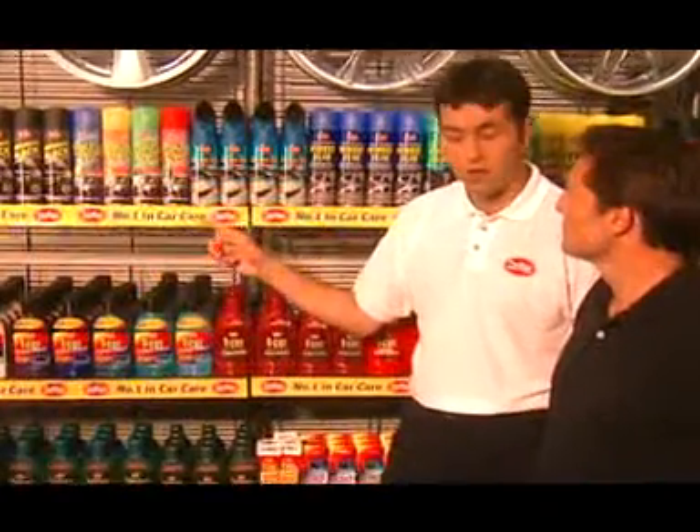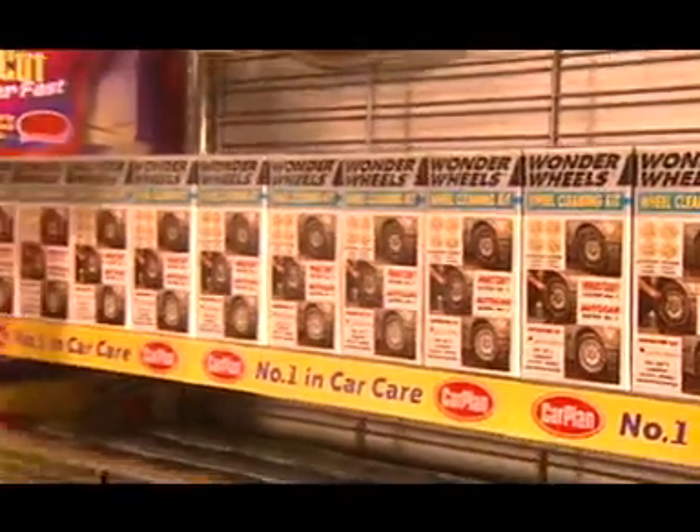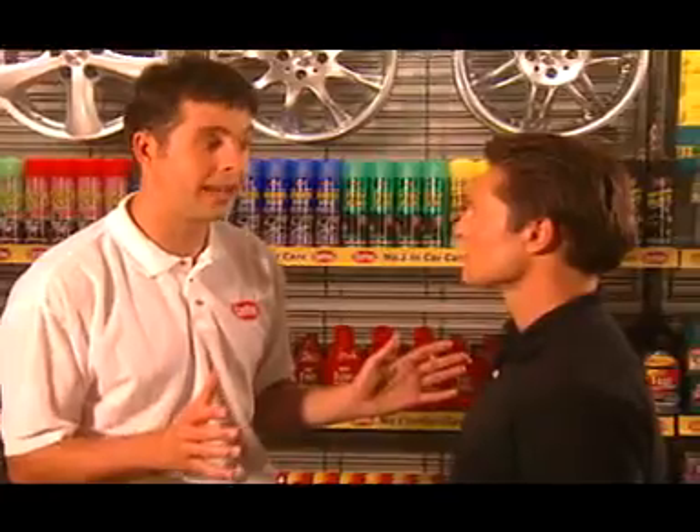For the inside of the car, there's Flash Dash Trim Cleaner and Clean Up for Carpets and Upholstery. And to finish off the outside of your car, there's the award-winning Wonder Wheels Wheel Cleaner. Whatever your car care problems, Carplan has the answer.